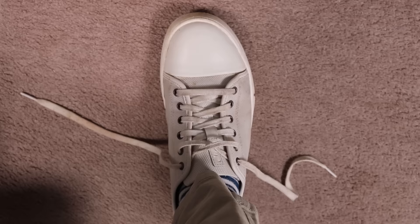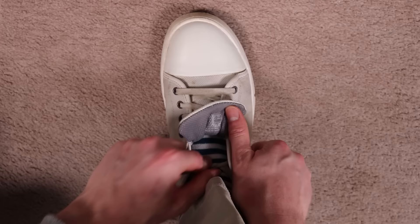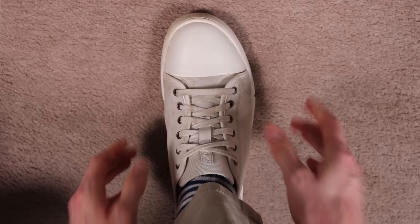The next option to neaten up and conceal your laces is the tie and tuck. This one's almost as easy as the first option. Start by looking at the top two eyelets and push the laces in from the outside of the shoe down into the inside. Then tie a small knot or bow — it's really up to you — and then tuck it underneath the shoe tongue. This will conceal it from view, giving a much more sleek look, and if your shoelaces are too long, it can also help to cover them up.